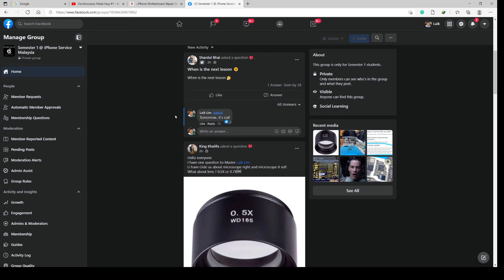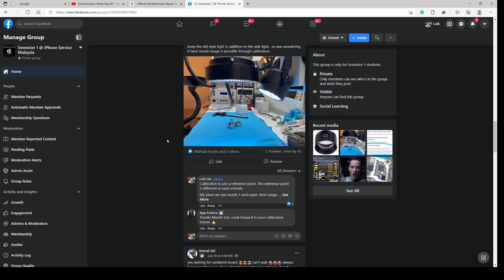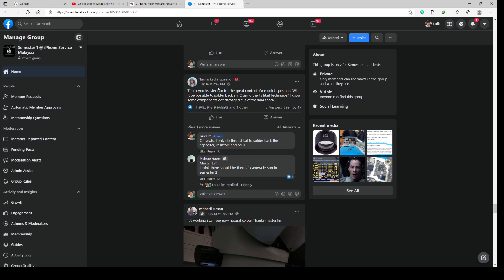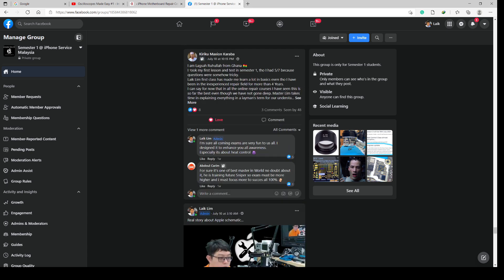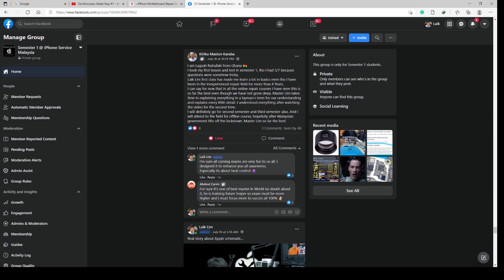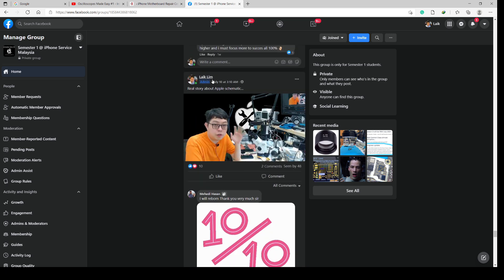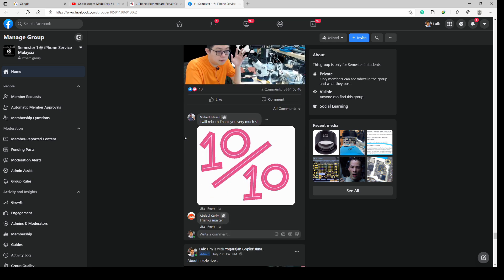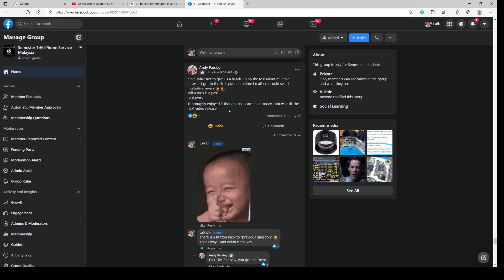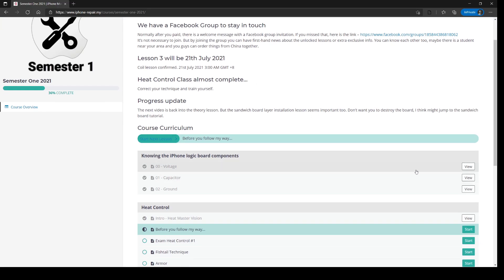We discuss tools and semester-related questions. I keep seeing good feedback — there's a student from Ghana who said 'first class, learned a lot' and is definitely coming back for the second semester. We also have exclusive content. Students who finished the first lesson were impressed, and some found the exam fun. Let's go back to the preview.